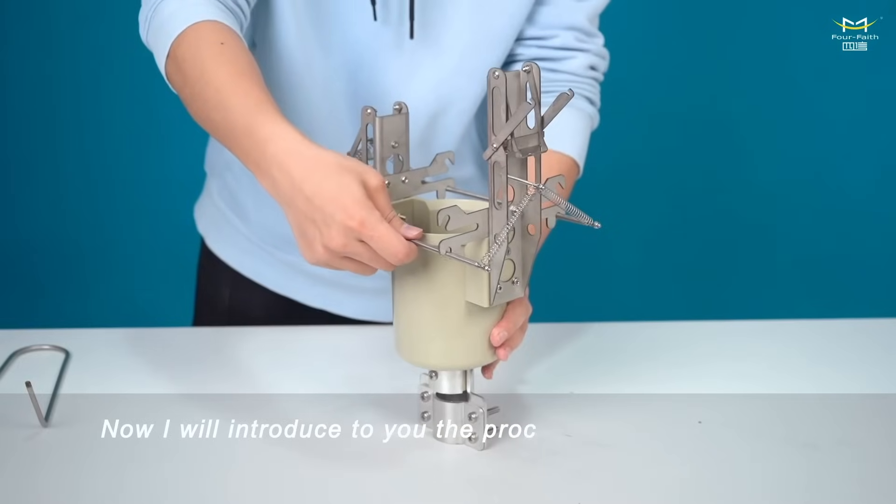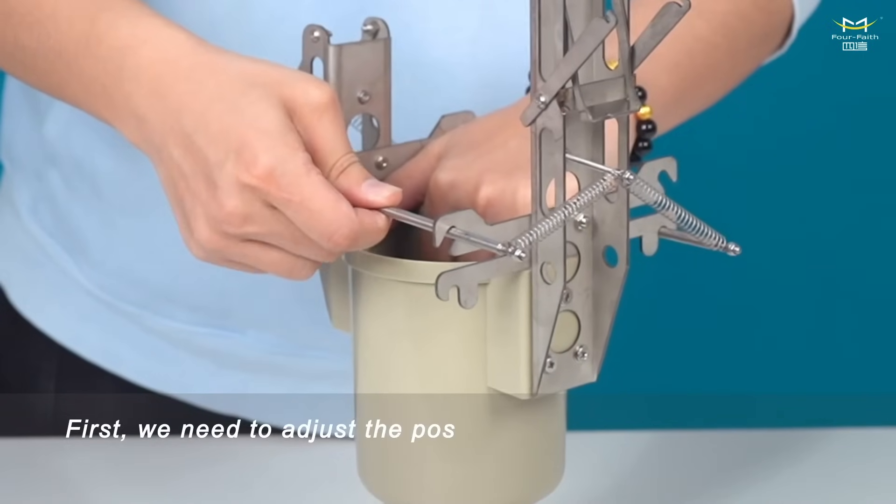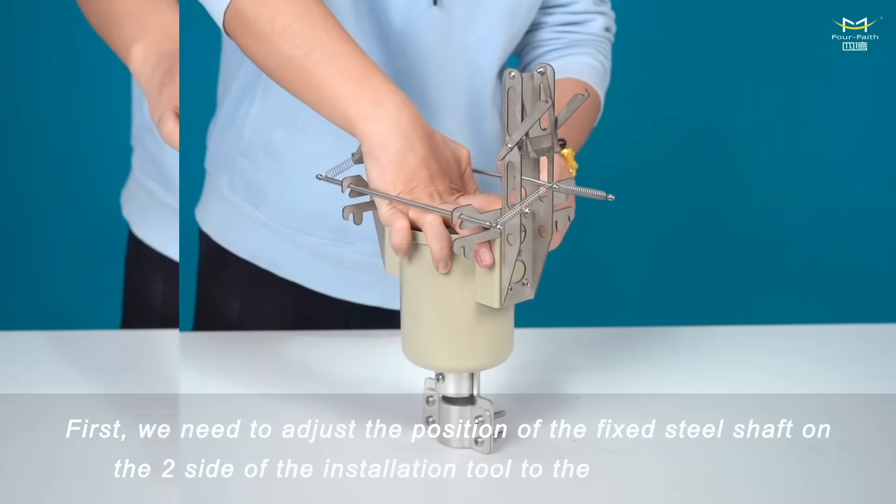Now I will introduce the process of disassembling the indicator. First, we need to adjust the position of the fixed steel shaft on the two sides of the installation tool to the upper position.